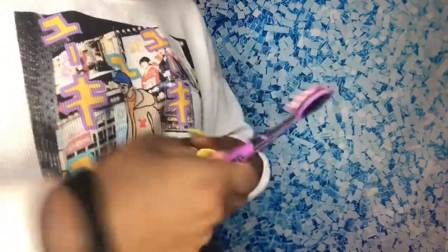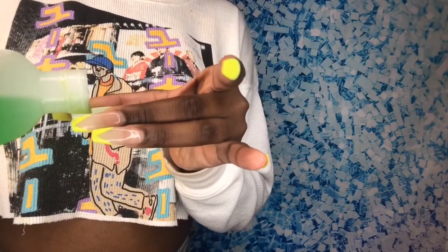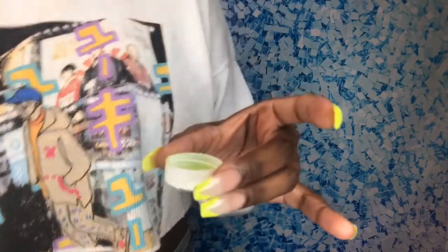After scrubbing this lace for a few minutes, I realized it was much easier to just pour some of the alcohol into the cap of the bottle, and then dip my toothbrush in and remove the glue that way. It was much easier. So continuing forward, that's what I do for the rest of the video.